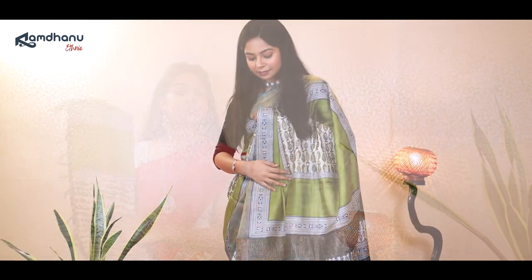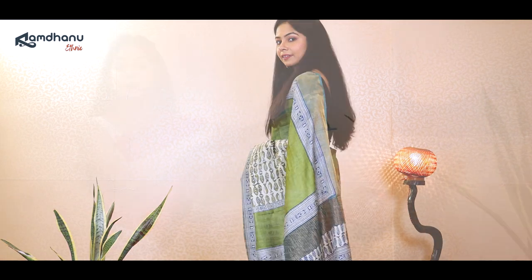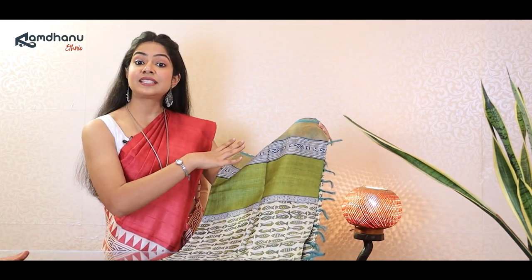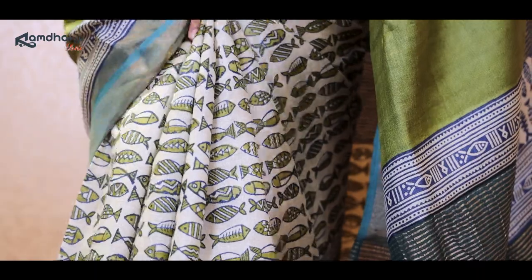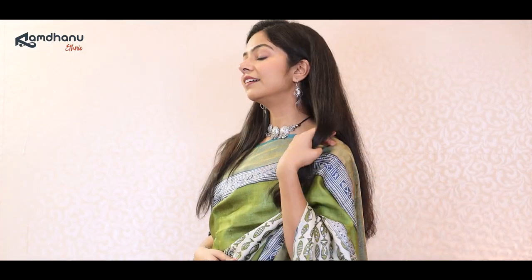Now for the third saree we will be going back to our roots, which is the roots of Bengal. This beautiful Zari border Tasar saree is designed keeping in mind the fish motifs. As you can see the design is very unique and the center half of this is printed with beautiful fish motifs. The archal of the saree also has a very unique design. The highlight here is the sober green color. Coming to the blouse piece, it is given in dark green color and the purchase link of this product is also given in the description below.